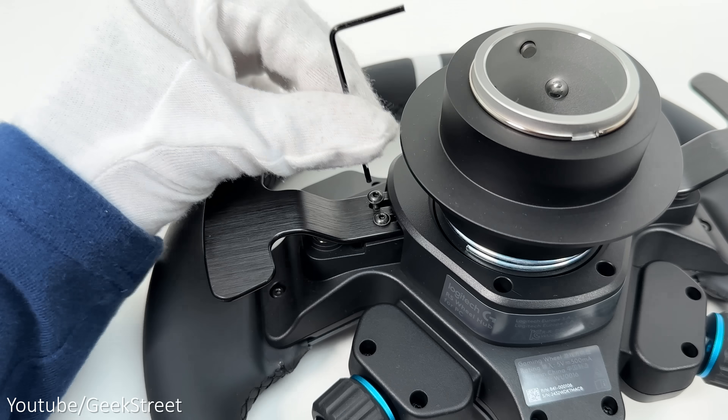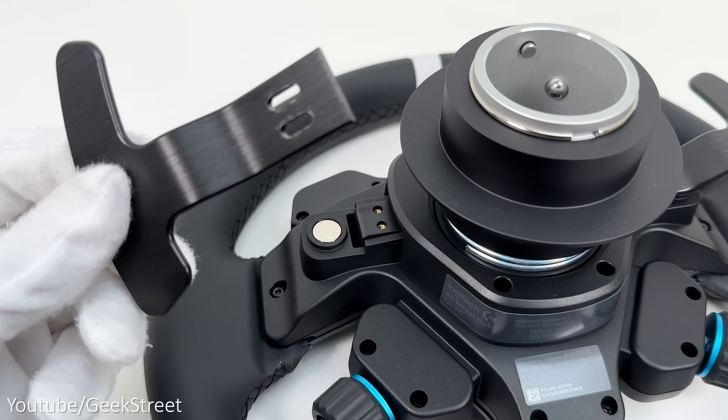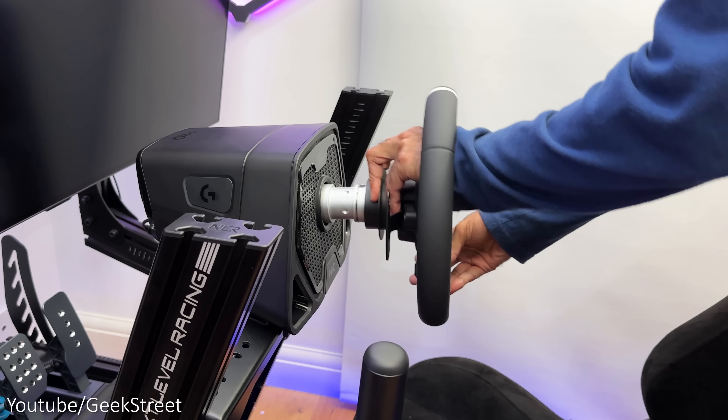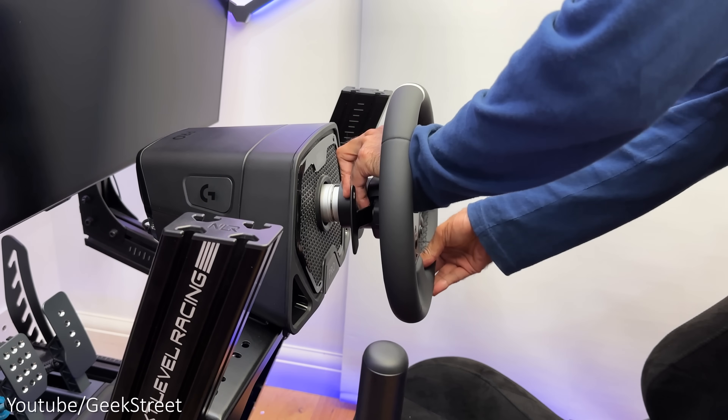You can also completely remove the shifters by removing the screws and pulling them away. The hub also has an integrated quick release system with a friction-free fit for the pro wheelbase.